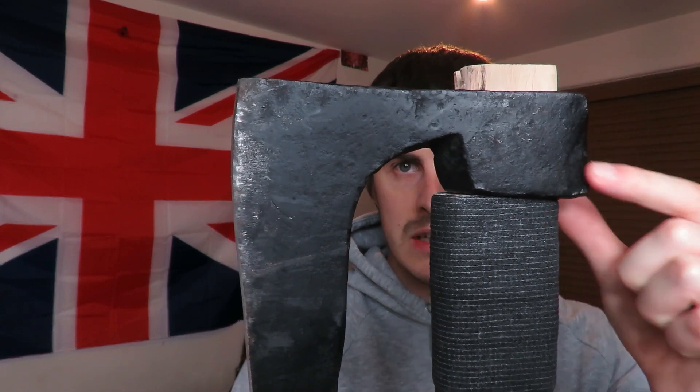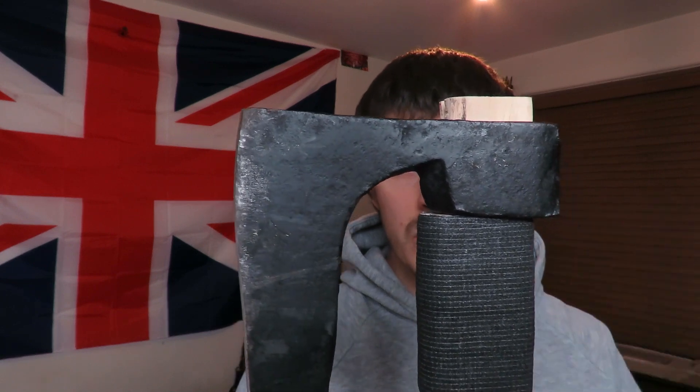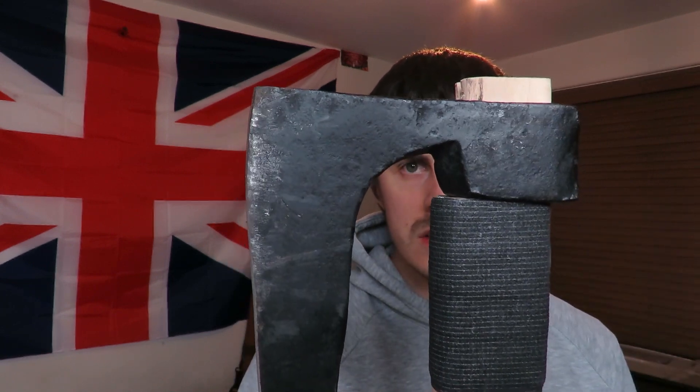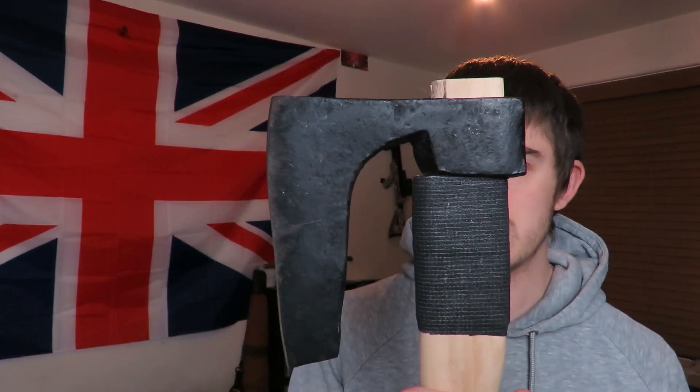It does have this black paint on it. The guy said that's how he got it, so whoever forged it or somebody who's owned it at some point obviously did that, probably to help prevent rust. I think it looks alright though — it does look quite good with that black finish on it.